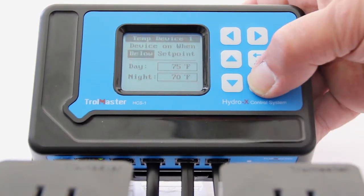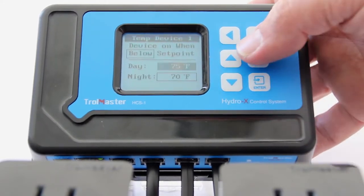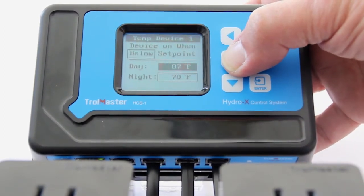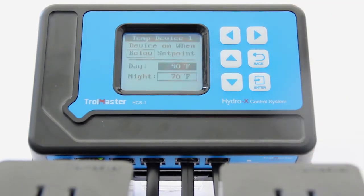That's for heating. We'll change the day value to 90 degrees in this instance — whatever value you want the CO2 to shut off at because you're exhausting your room for high temperatures. So we've got 90 degrees there.